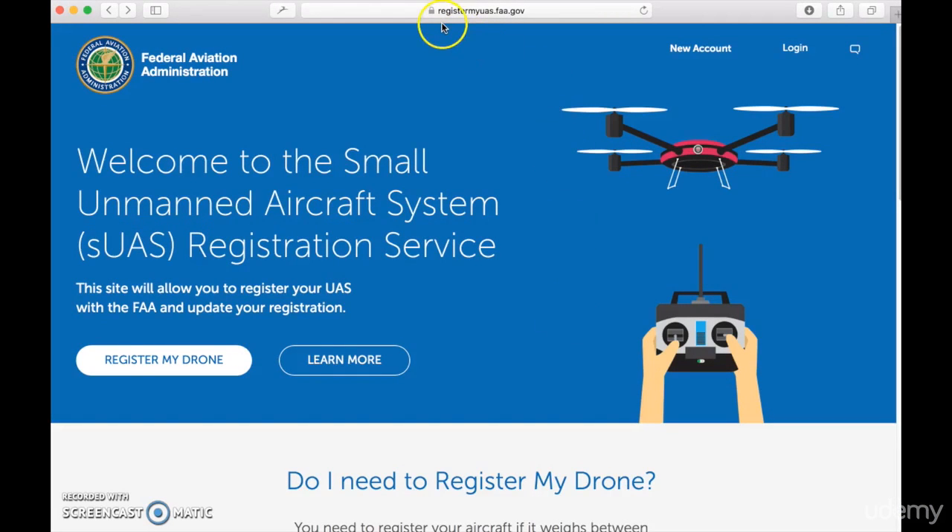So to register your drone, go to registermyuas.faa.gov. It will take you to this site right here, which is the official FAA drone registration site. So it's as simple as clicking on register my drone.